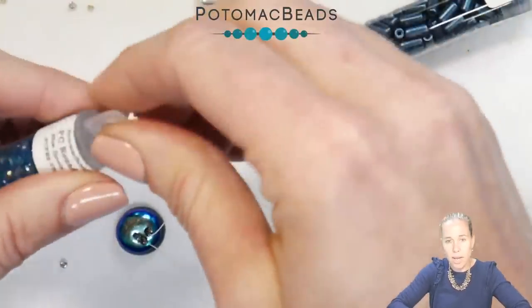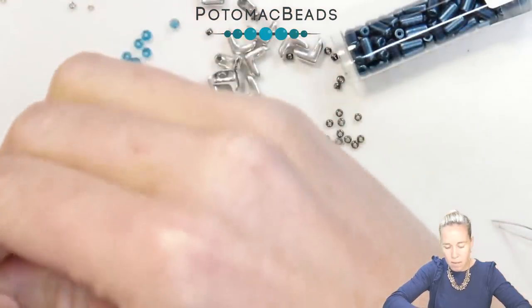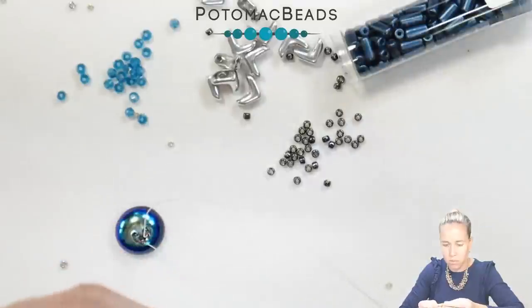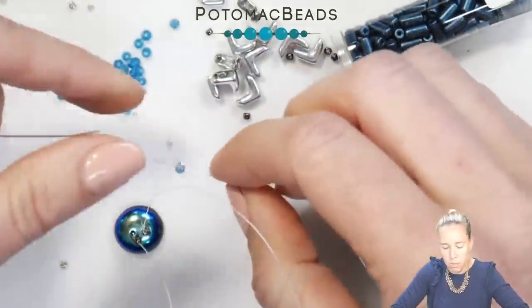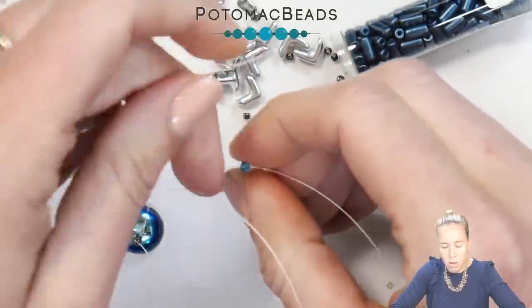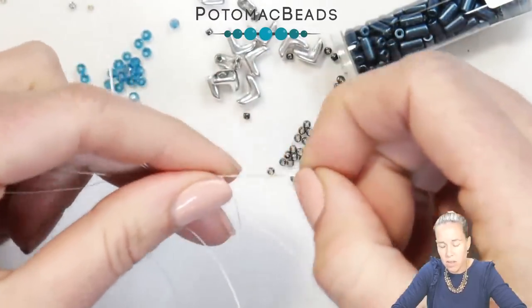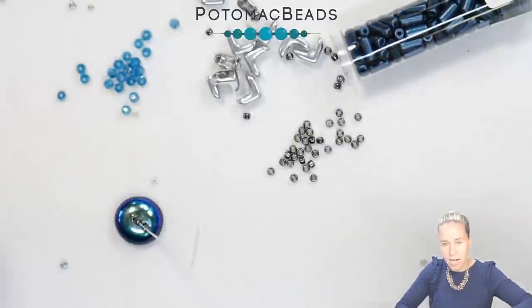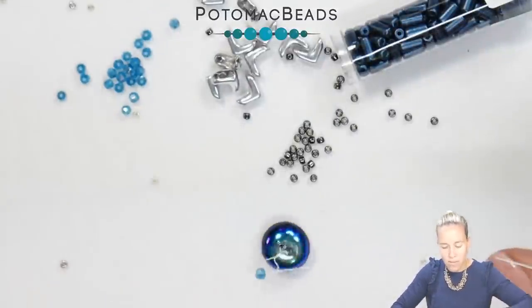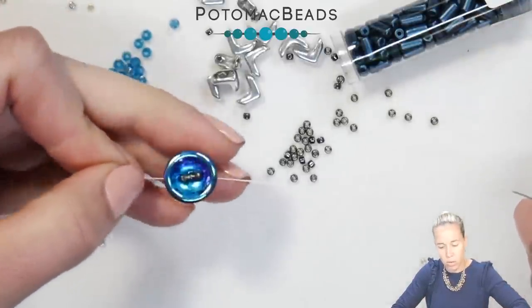Go ahead and grab your crystals. I have the Potomac Crystal Rounds in the 2-millimeter blue zircon color. We are going to crisscross through — which is going to be a theme — through that blue zircon two-millimeter round, going one needle from right to left and the other from left to right. As you pull your thread down, make sure you have the same amount of thread on either side.